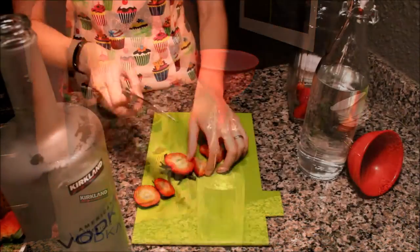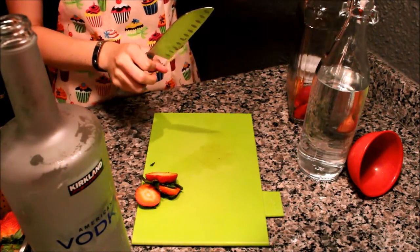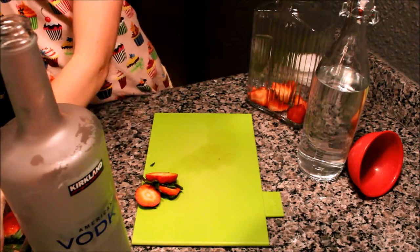Next step, you're going to want to cut up the strawberries and place them in what we'll call the stewing container, or the soaking container.